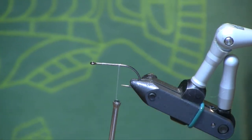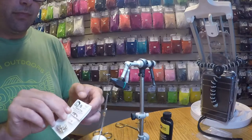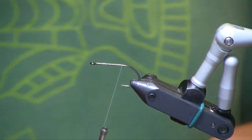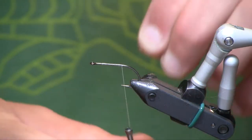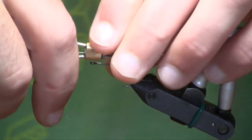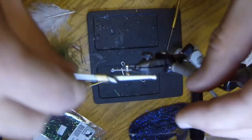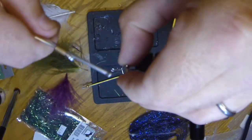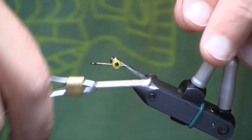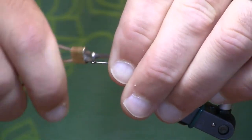The thread I'm using today is 140 Denier Ultra Thread in white. For our eyes, we're going to use these small size pseudo eyes — these have the yellow pupils, though sometimes I use the red ones as well. We're going to start our eyes back fairly far, kind of directly above the point of the hook, and we'll just secure those with a figure eight wrap. I like setting everything farther back — it just reduces this fly's inherent desire to foul around the hook.